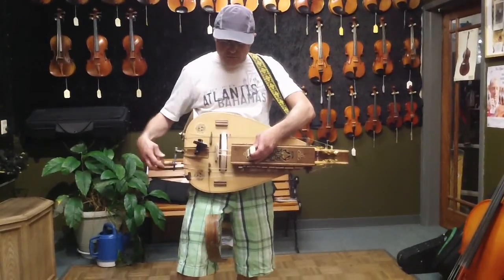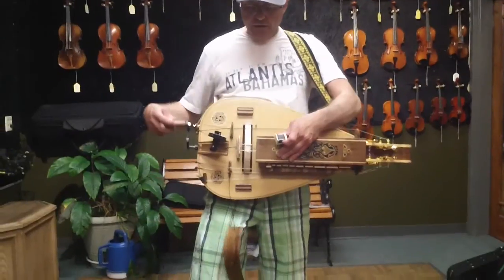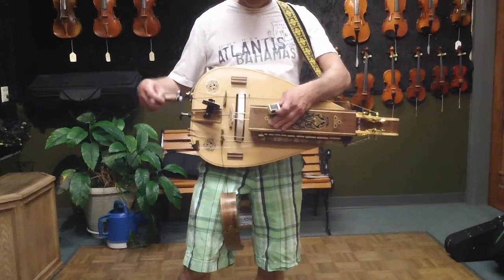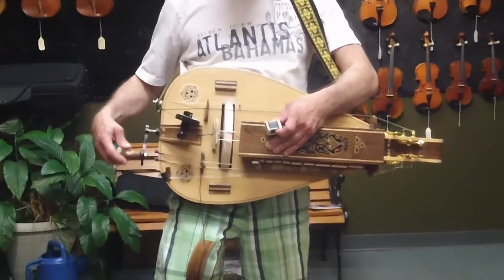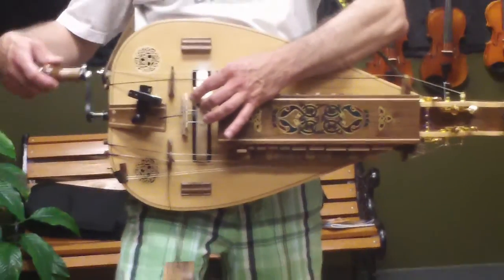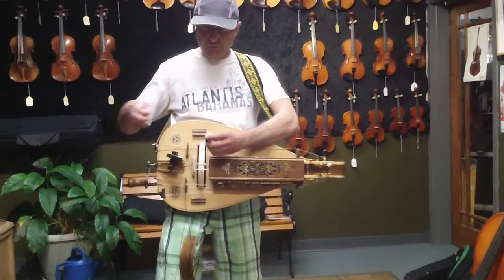This wheel right here is real key to the instrument — it's the most expensive part of the instrument. It's precision made, and there's a couple in Oregon that made this instrument for me. They kept reminding me never touch the wheel because it is the most important part of the instrument.